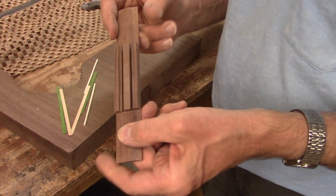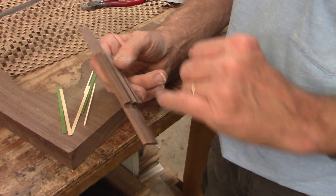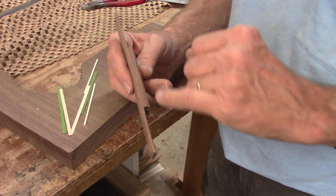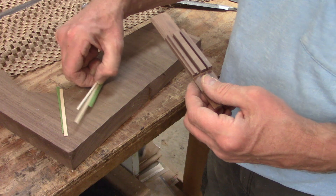It's pretty well to the shape I want it to be. Before I drill the holes — this is going to be a 12-hole bridge, by the way — but before I drill the holes I'm going to glue in the tie block inlays.